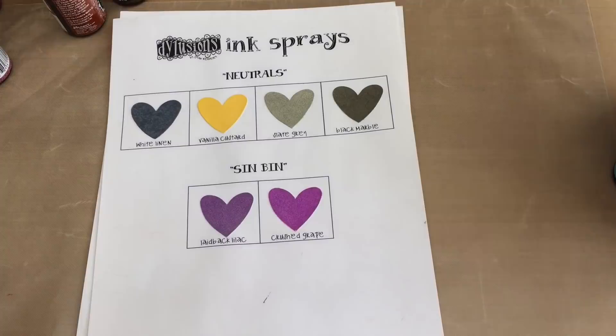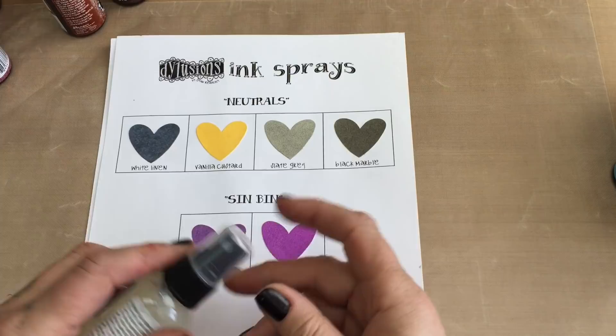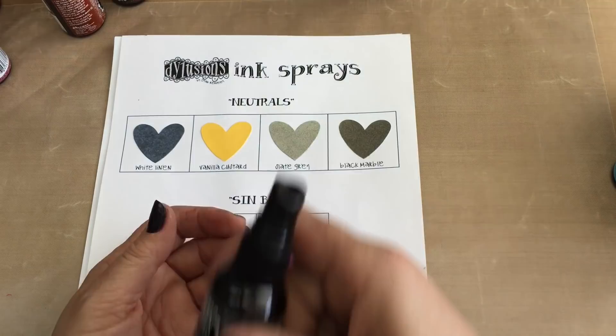We've had the warm family, we've had the cool family. Now we're going to concentrate on the neutrals. So although this might look black, it's actually white onto the black — this is the white linen. Then I have the vanilla custard, which can go with warms or darks. That's what the neutrals are — they can go with any colours at all. I have the slate grey and the black marble. So those four colours can go with the warms or the cools.